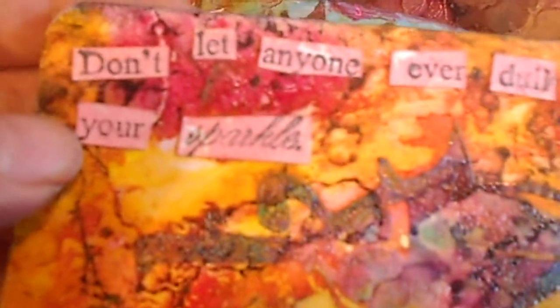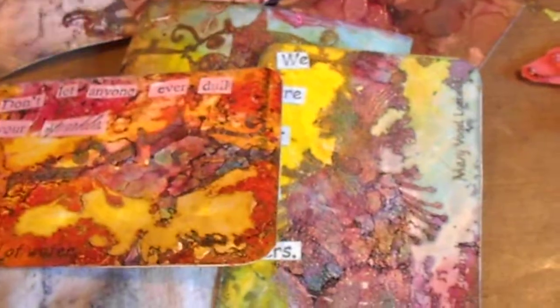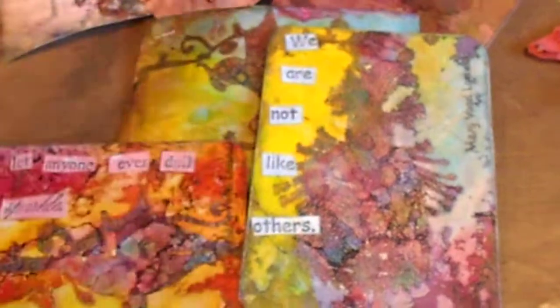I stamped her sentiments on cardstock, cut them out, and glued them on. Because they were white on white cardstock, I took some distress ink, put it on the craft mat, spritzed some water, and painted it on so it wouldn't be so white. I hope you liked my project — thanks for watching, bye!